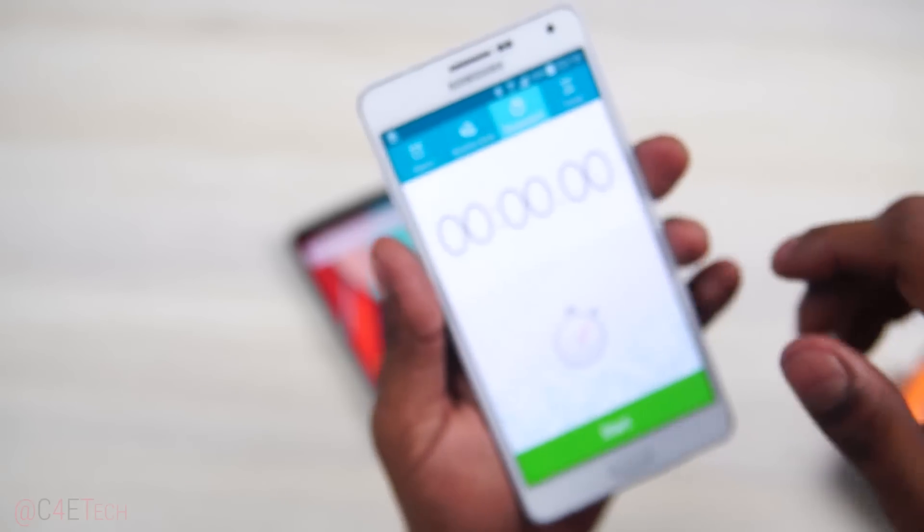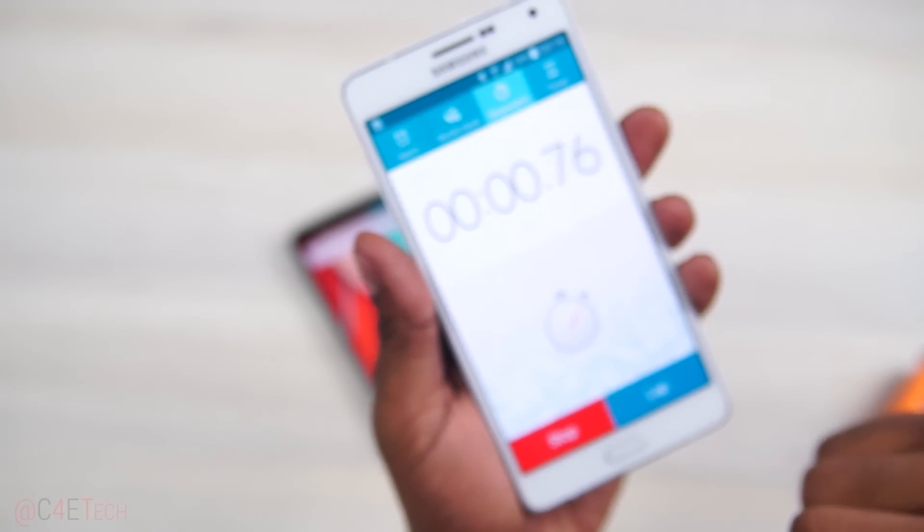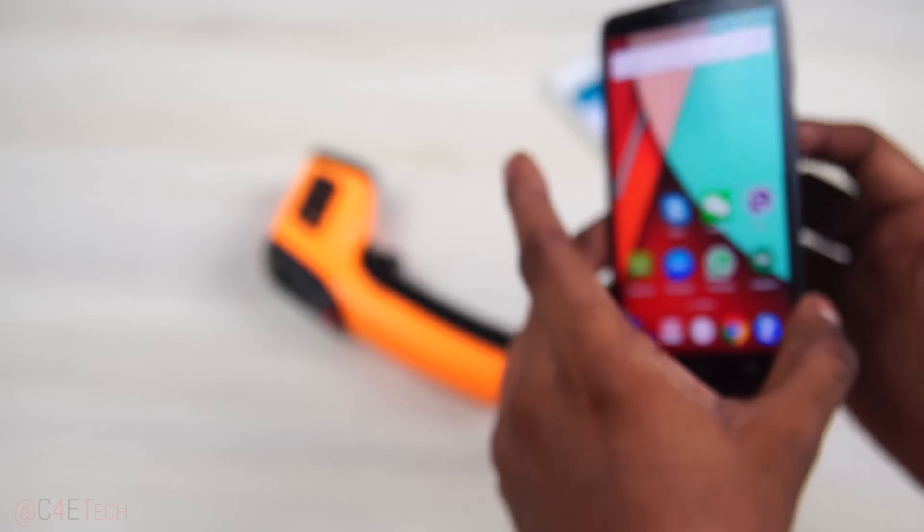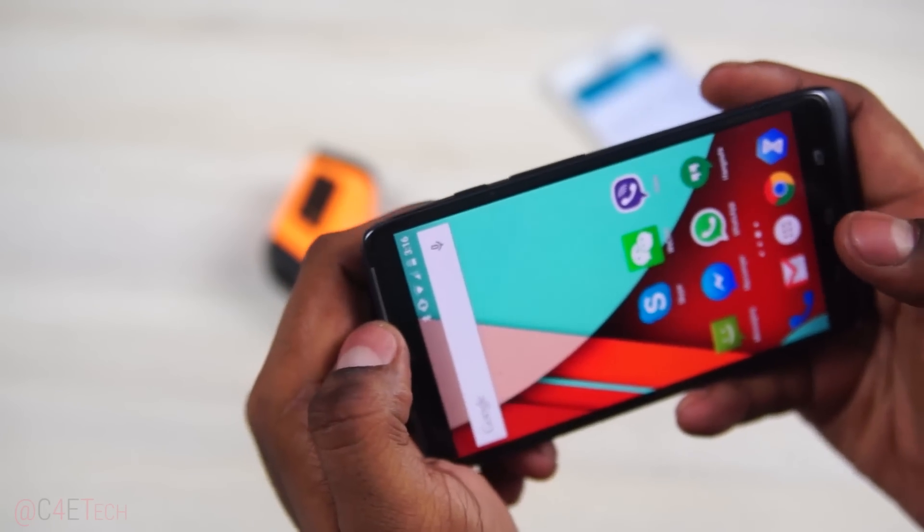Before we start, an honest disclaimer here — I suck at gaming. The game videos are usually handled by a colleague of mine, but since this is the weekend, actually 3am early Sunday, he's not in and I have too many phones to get to, so I'm shooting this one myself.